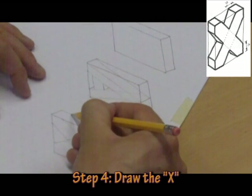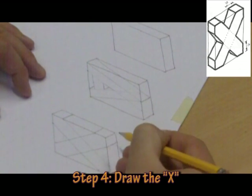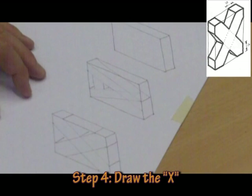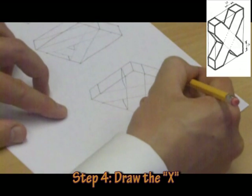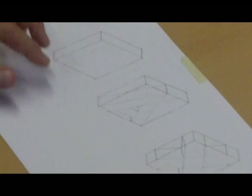All we need to do is project this 10mm from each point — 10mm across here, 10mm across here, 10mm there, 10mm there, 10mm there, 10mm here, and finally 10mm there. Then we just line up the underside of that X and the top side of the X. And that is the letter X finished.